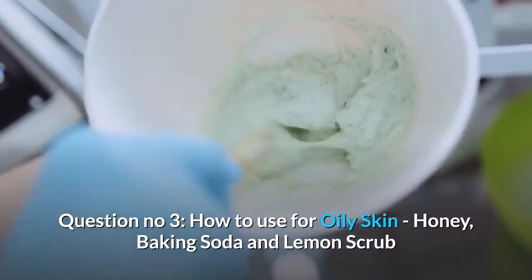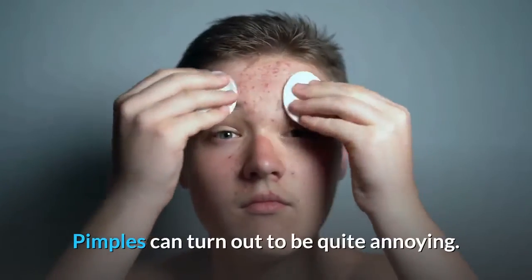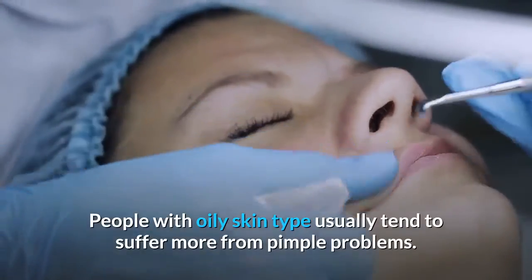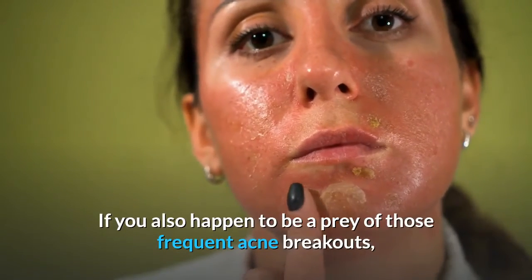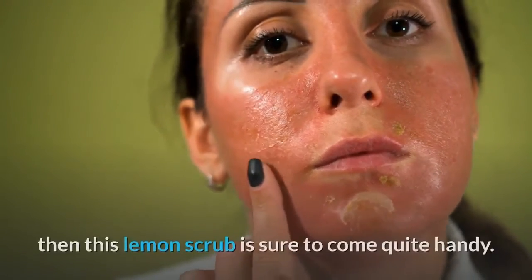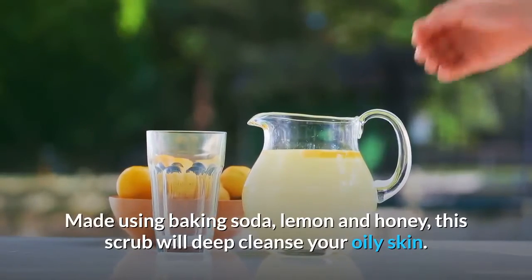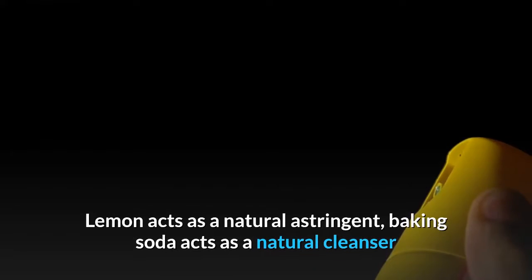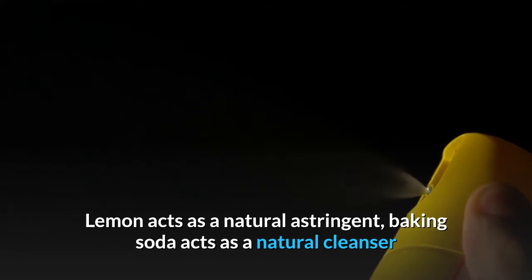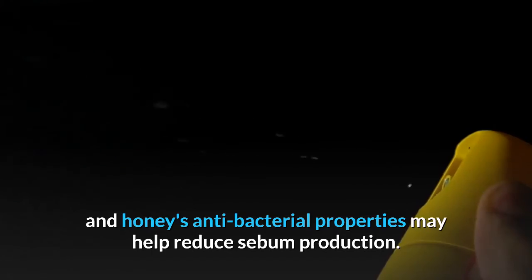For oily skin: honey, baking soda and lemon scrub. Pimples can turn out to be quite annoying. People with oily skin type usually tend to suffer more from pimple problems. If you also happen to be a prey of frequent acne breakouts, then this lemon scrub is sure to come quite handy. Made using baking soda, lemon and honey, this scrub will deep cleanse your oily skin. Lemon acts as a natural astringent, baking soda acts as a natural cleanser, and honey's antibacterial properties may help reduce sebum production.